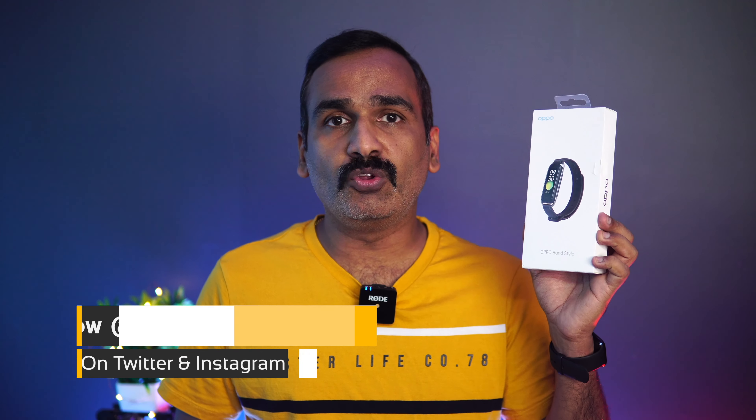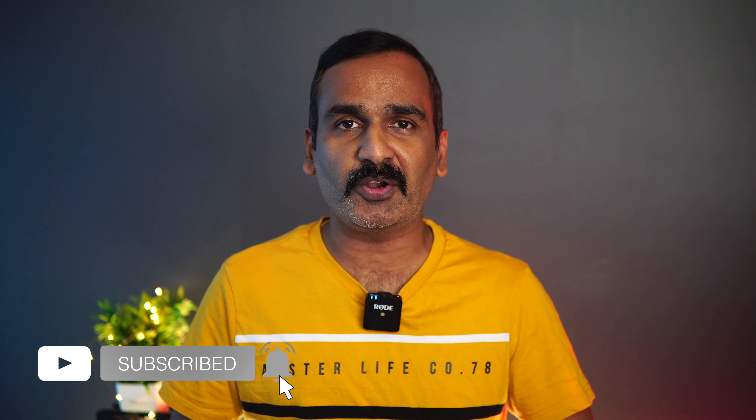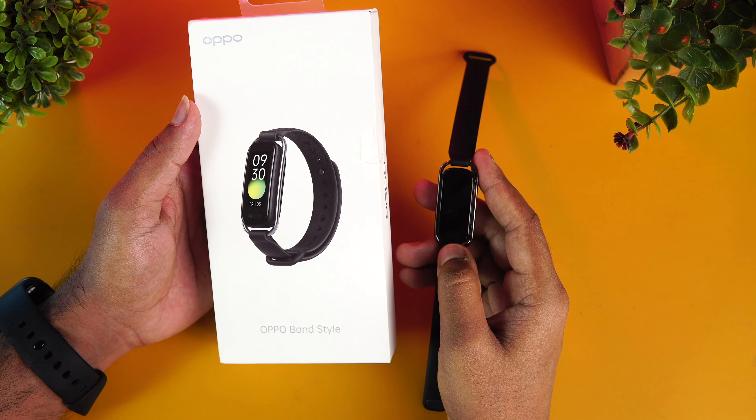This is the new Oppo Band Style fitness tracker, which will probably compete with the Mi Band and the OnePlus Band. We're not really sure about the pricing as of now, but expect this to be around the 3,000 rupee price segment. It has a really good display and other features. Before going into the review, if this is your first time on this channel, do hit the red Subscribe button and the bell icon to get notified of all our videos.